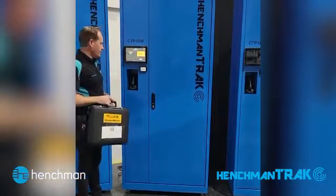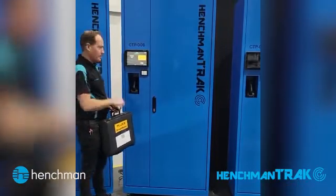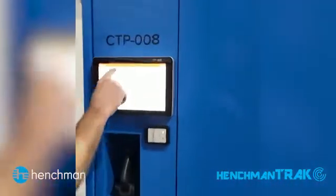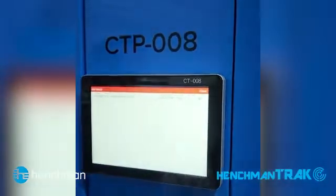As you can see now, the screen has gone to red. At any stage, the user can come up and tap on this and they can see it is a tool out, who it is issued to, what tool it is, and which aircraft that they're working on.